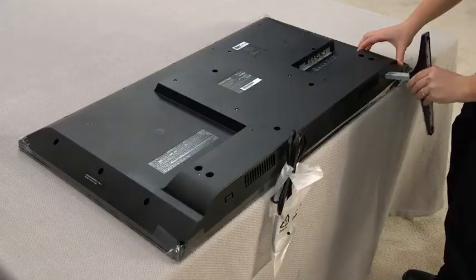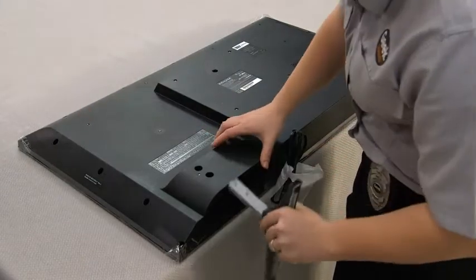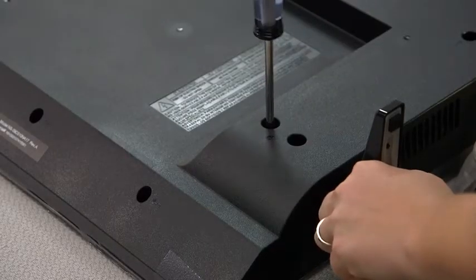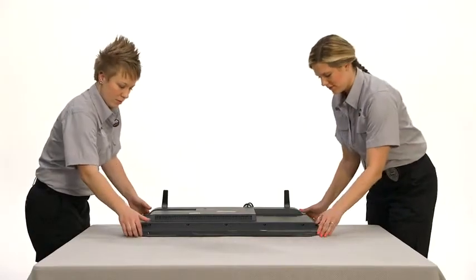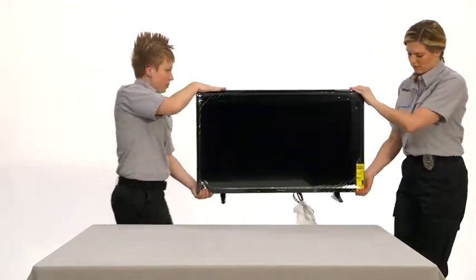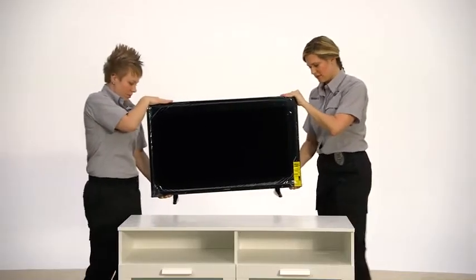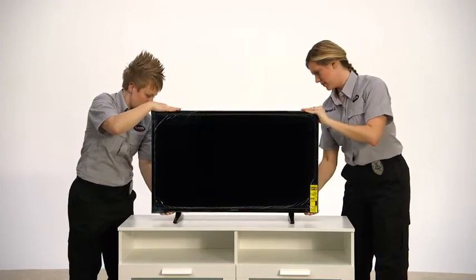Insignia TVs have several stand styles. Be sure to follow the instructions in your stand assembly or quick start guide. Use the provided hardware and remember not to over-tighten screws. With your stand securely attached, lift the TV carefully with one hand on the bottom of the TV and the other on the top, again gripping only from the edges. Make sure not to pinch the screen between your thumb and your fingers. Your new TV is fragile and pinching the screen can easily cause it to crack. Place the TV upright on the console you're going to use and you're done.